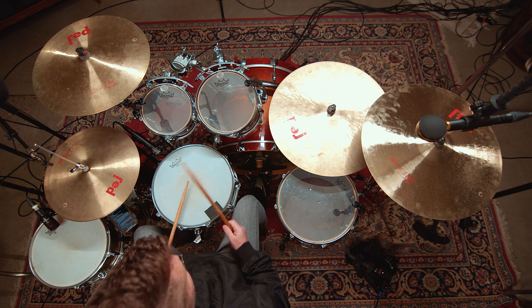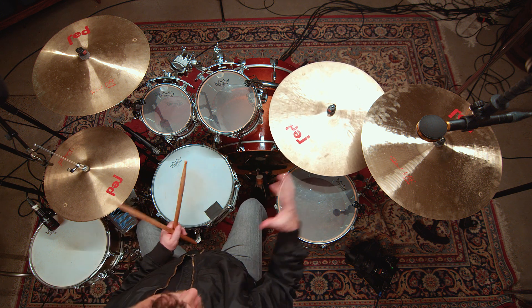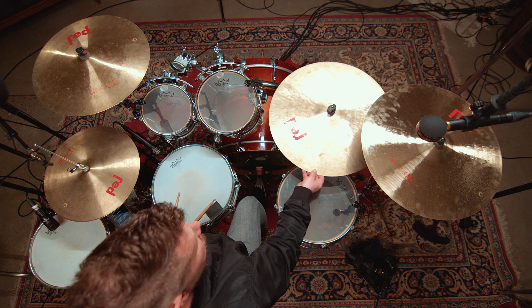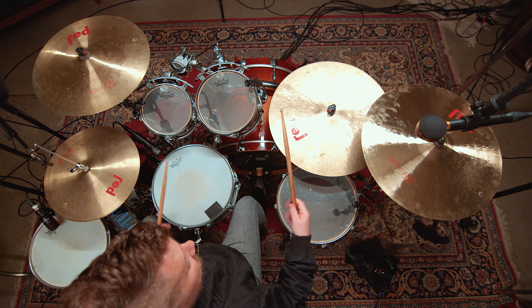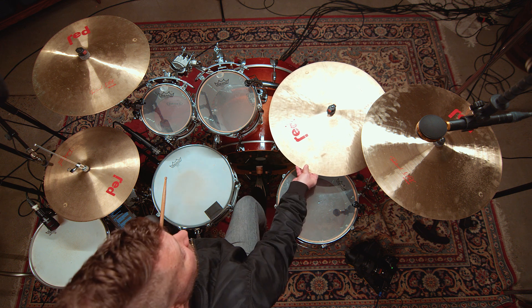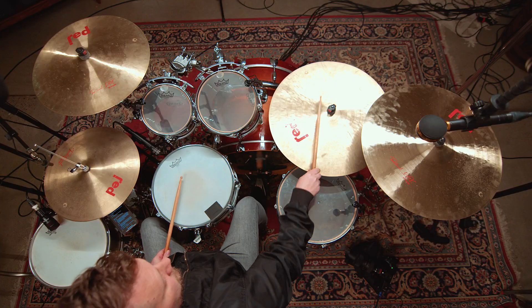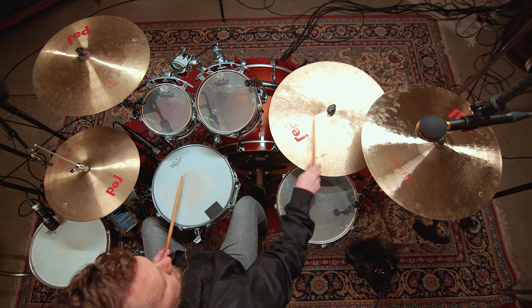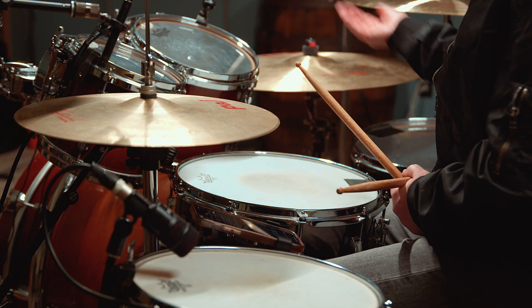Another cymbal that can also glue the kick and snare together is the ride cymbal — they call it a ride because you can ride it. The ride cymbal is typically the largest cymbal as part of the drum set; this one happens to be 22 inches around. It has a deeper, darker sound and can ring out openly, but it can also be focused if you play it on the bell. When you use both sections of the ride together, you can create an accented pattern. The ride cymbal offers an opportunity to change up the tone from the hi-hat, and is often used in a chorus or bridge of a song.